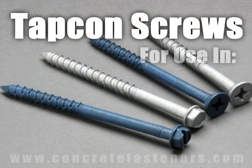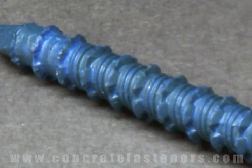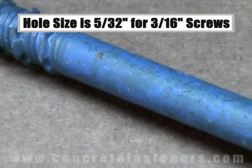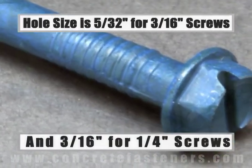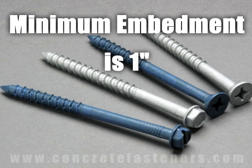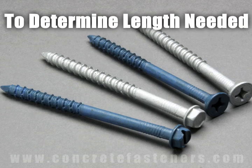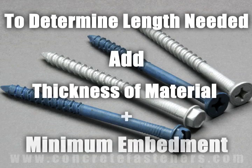TAPCON screws are designed for use in concrete, brick, or block base material. The size of the hole to be drilled is 5/32 for a 3/16 inch diameter screw, and 3/16 for a quarter inch diameter screw. Minimum embedment for TAPCON screws is one inch and maximum embedment is one and three quarter inches. The length of the TAPCON required is determined by adding the thickness of the material being fastened to the minimum embedment.